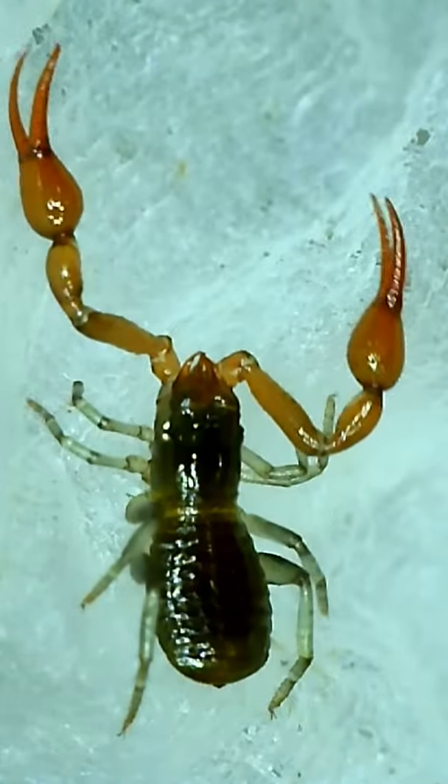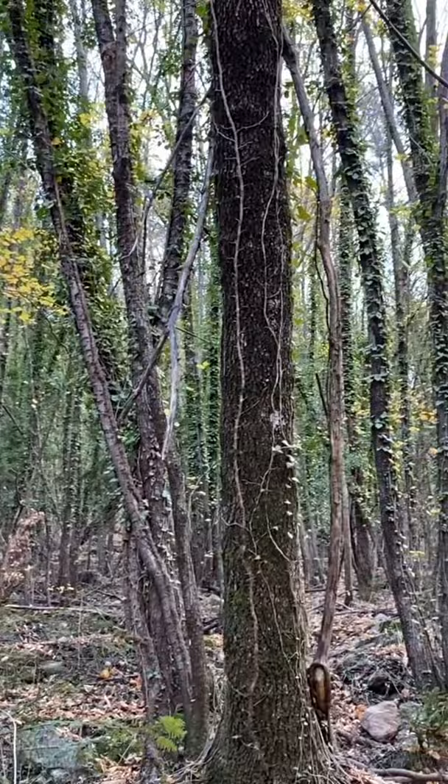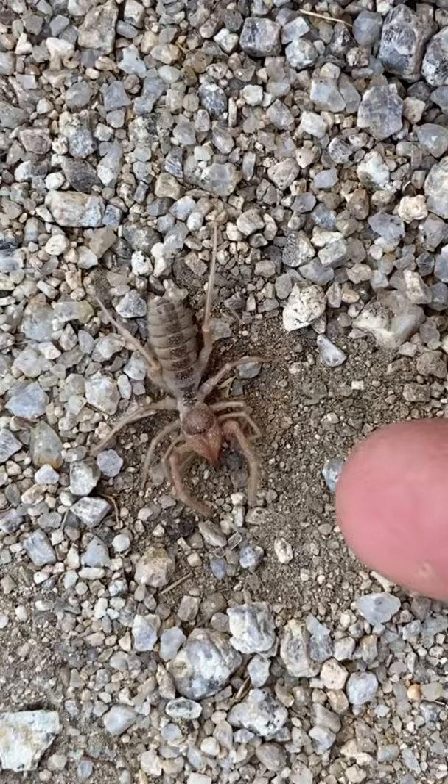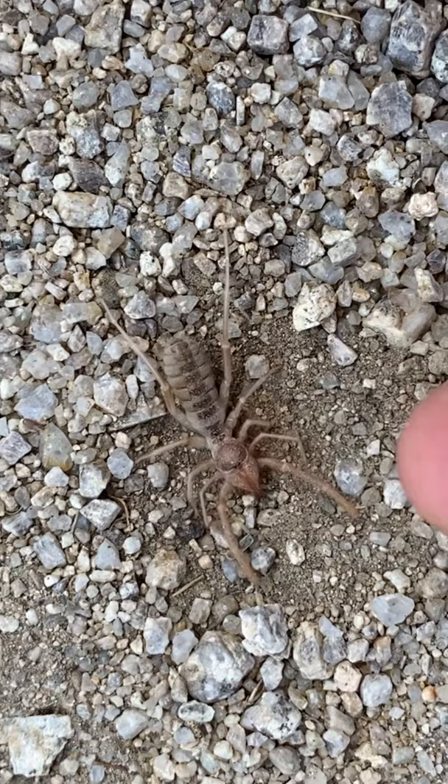This is a moss pseudoscorpion from the genus Neobisium. Here in France, these pseudoscorpions frequent humid, forested environments, and while they share remarkable resemblance to scorpions, they are most closely related to solifuges, or camel spiders.